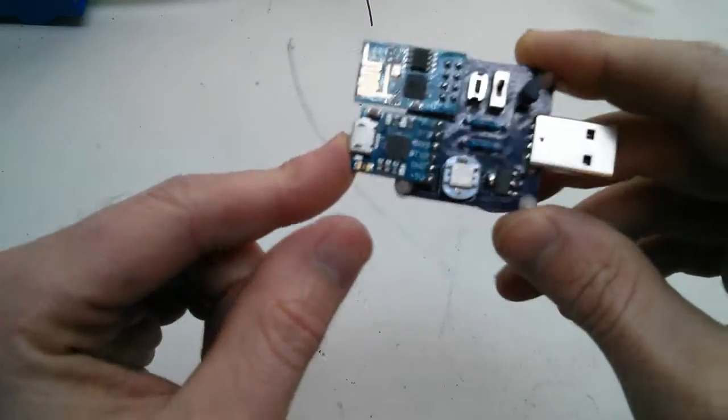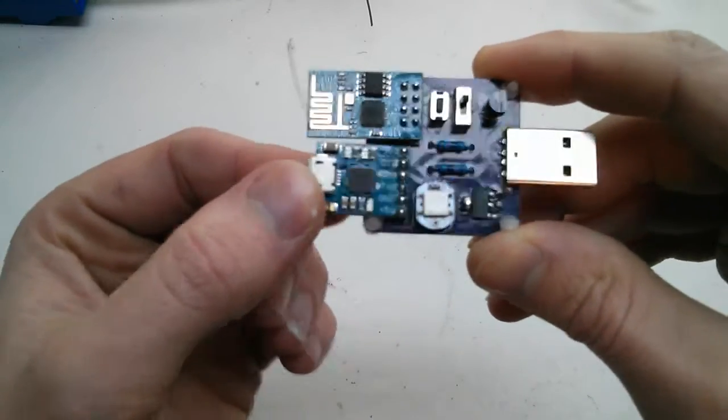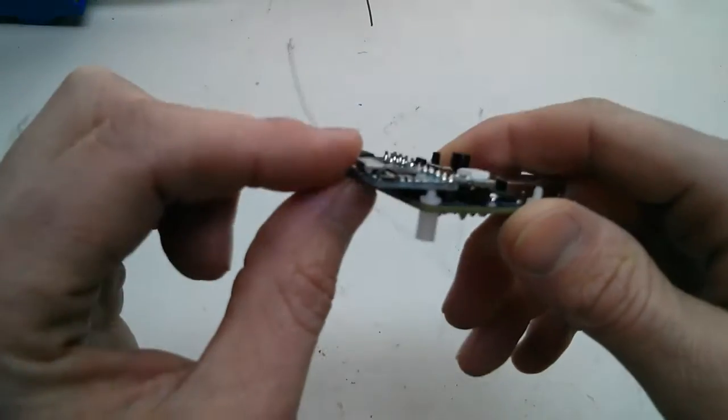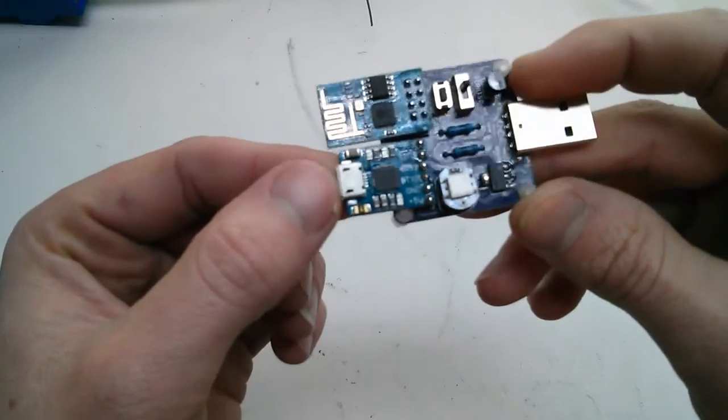There's my serial, it is a CP2102. It's a good alternative to the FTDI. I've not used it before, but it's a nice little compact adapter and it comes most of the time with a micro USB, which the FTDI boards don't really do.